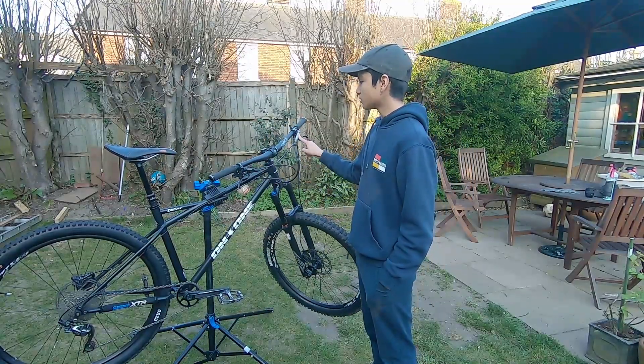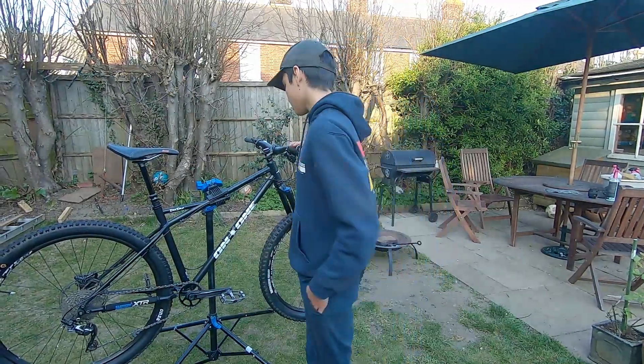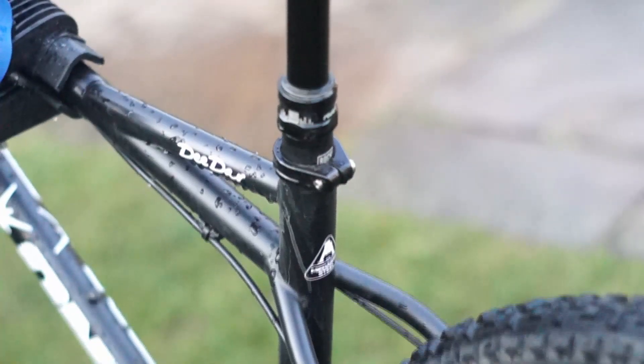SLX front brake, an old Dior brake — it works fine. Orange drips that need replacing. Now I'm running a dropper seat post, very comfortable.